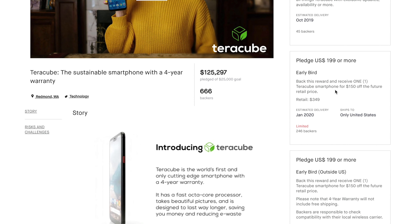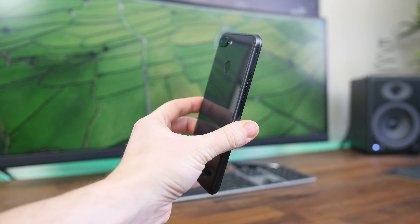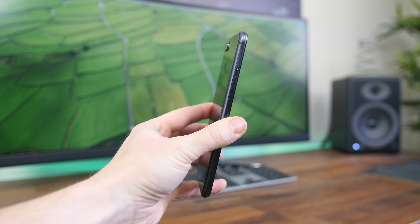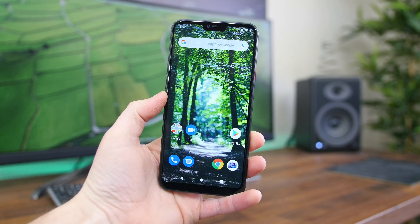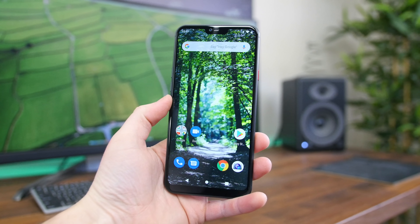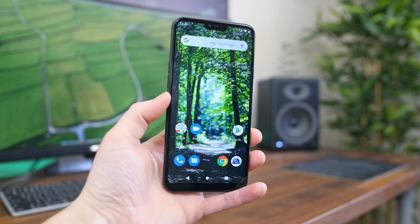I'll place a link down below to check it out if you're interested. I'm curious to see what you think of the TerraCube smartphone. Is the four-year warranty something that really interests you, or do you think that's just too long to hold onto a phone before upgrading? Let me know. As always, I'm Beau HD from phonedog.com. I'll see you guys right back here in the next one.